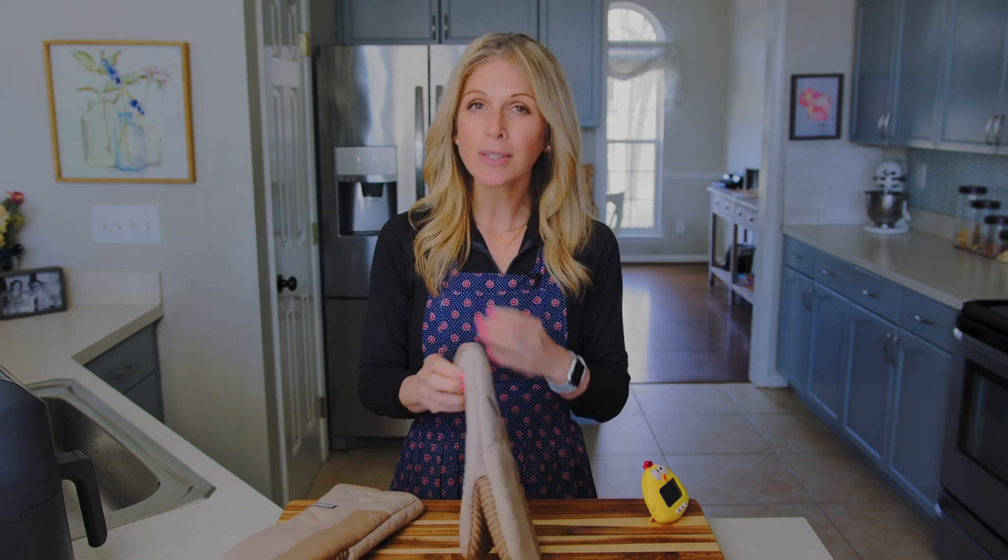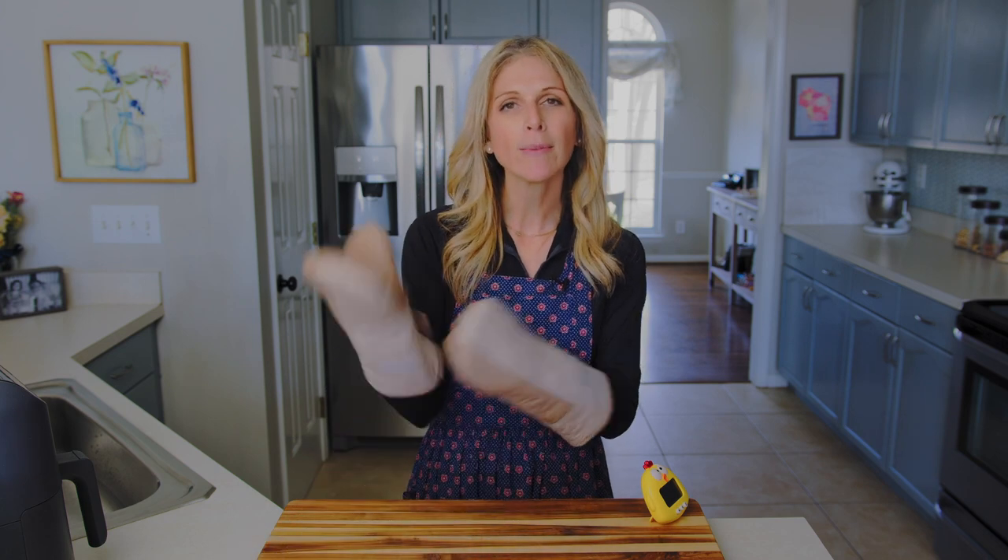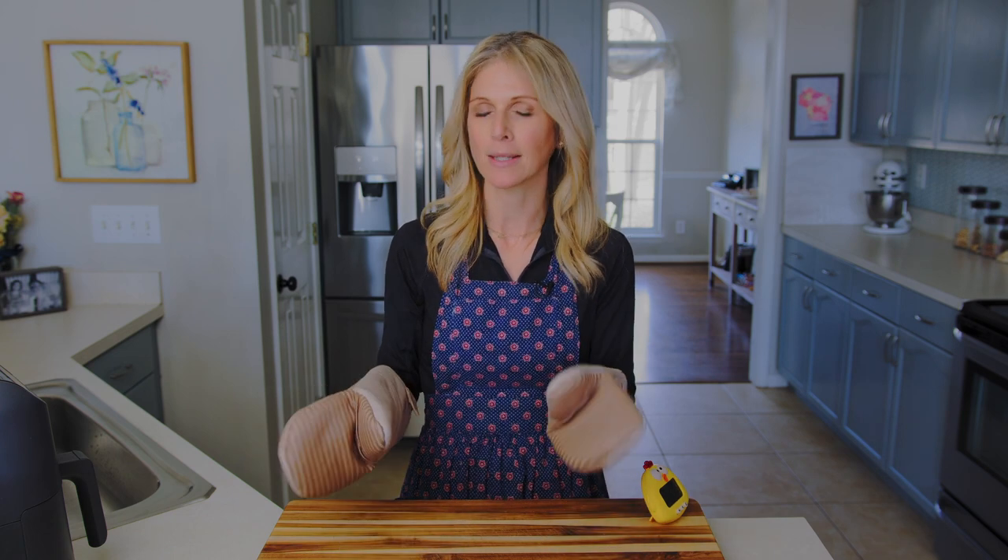Our second four-minute timer just went off, which means our air fryer scrambled eggs are done! This is just a great recipe if you have an air fryer — maybe you're in your dorm and don't have an oven or stovetop. Take your oven mitts because that bowl is going to be hot — it's like a little oven — so we need to protect our hands. Carefully take the bowl out and let it cool for about a minute before touching it.